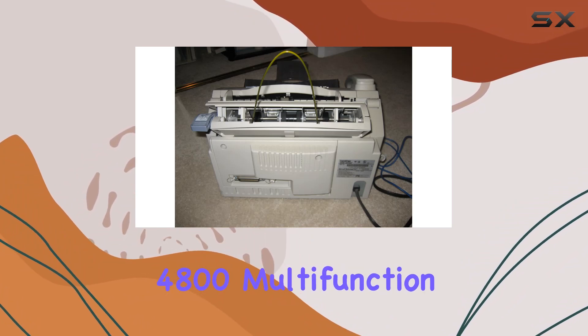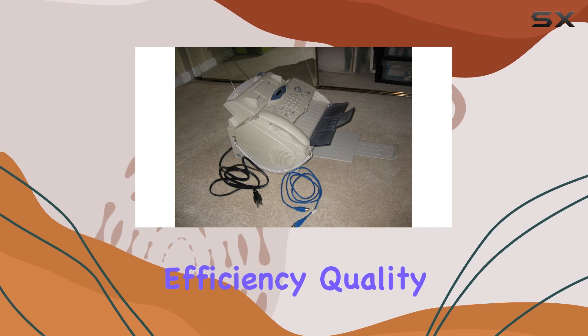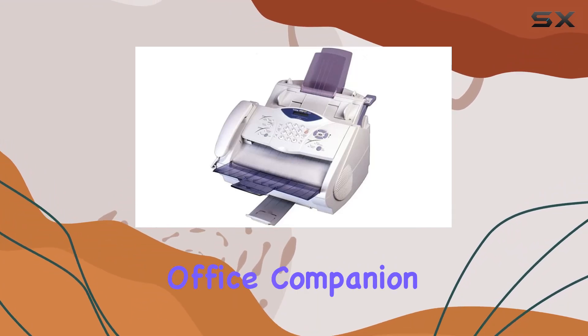In summary, the Brother MFC4800 multifunction printer is a must-have for any office seeking efficiency, quality, and versatility. From its speedy performance to its high-resolution output, this all-in-one device is the ultimate office companion.